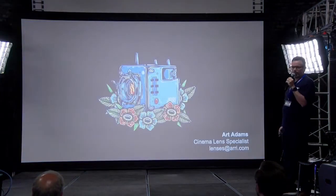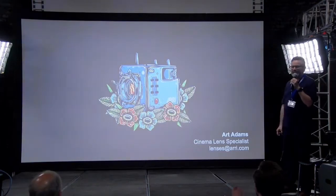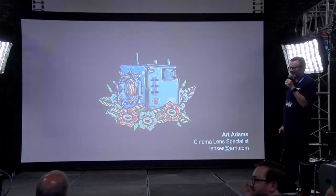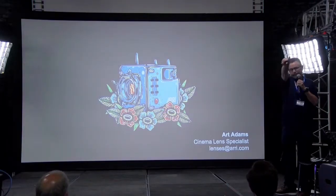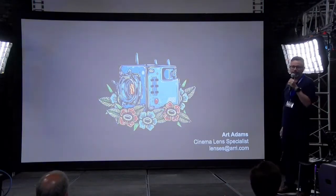That's pretty much it. Thanks for hanging in there — those of you who are left should get a prize because that was a long presentation. If you have any questions, let me know; I'll be over at the ARRI booth.